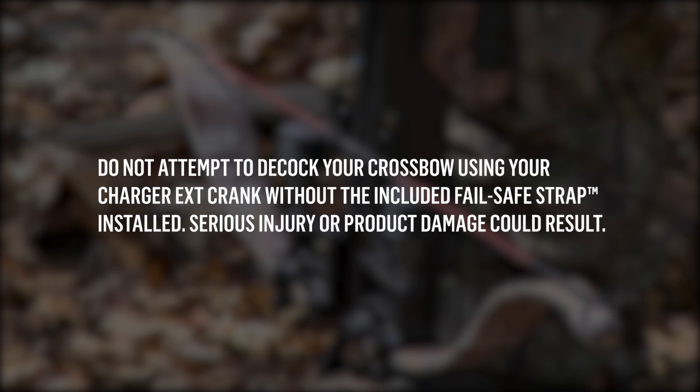Do not attempt to decock your crossbow using your Charger EXT crank without the included failsafe strap installed. Serious injury or product damage could result.